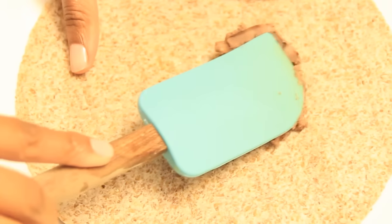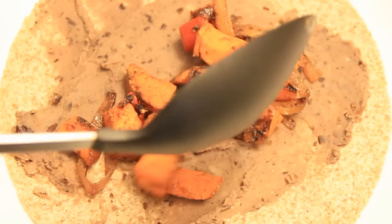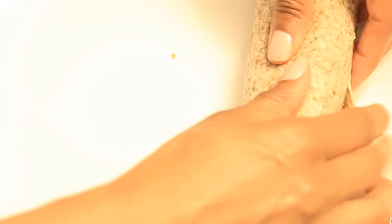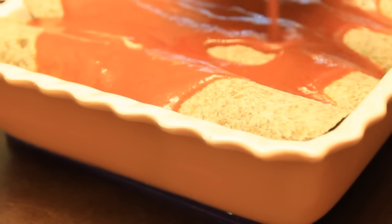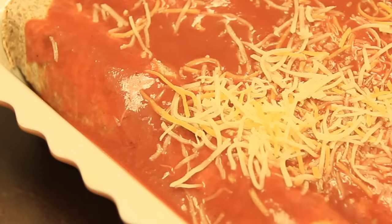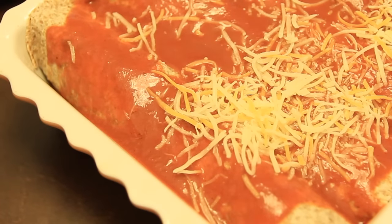Now assemble. Roll them up and add your sauce. Then add cheese. Bake at 325 degrees for 15 minutes covered by foil to keep them nice and saucy.